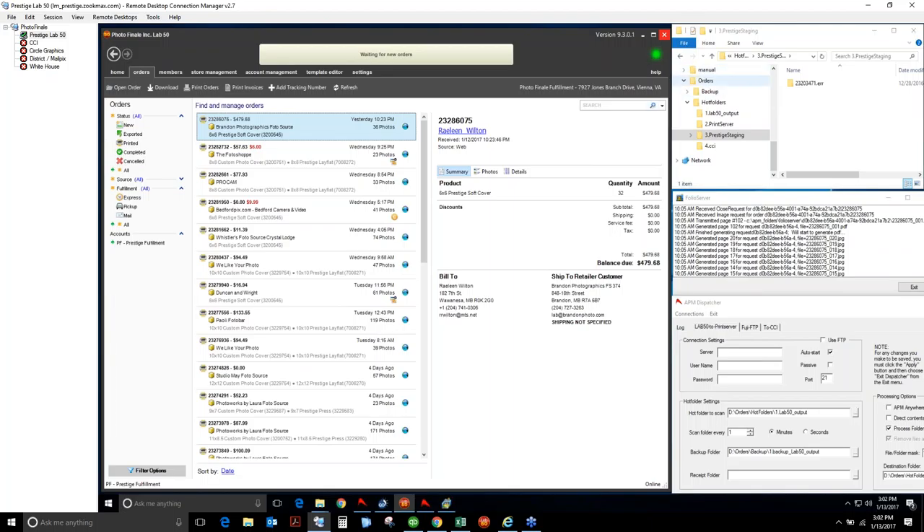The first thing we did when we set up our ColorFlow server here for Prestige photo books is we went to the D drive and set up a folder called Hot Folders. We set up a four-stage process so that we could watch orders move through the production process and have a backup at each stage. This isn't necessarily required for all of you in smaller environments. However, we wanted to make sure we had a backup copy of every order as it produced through each production stage, even if that stage only lasted seconds.